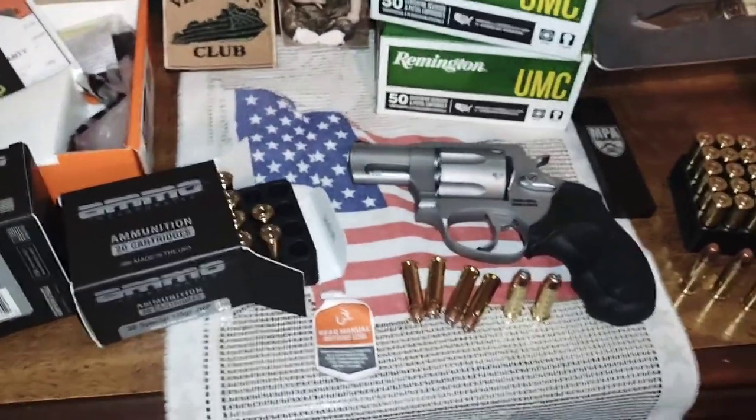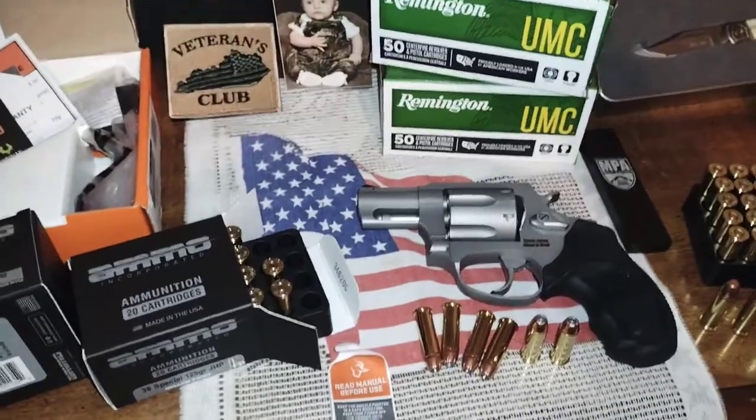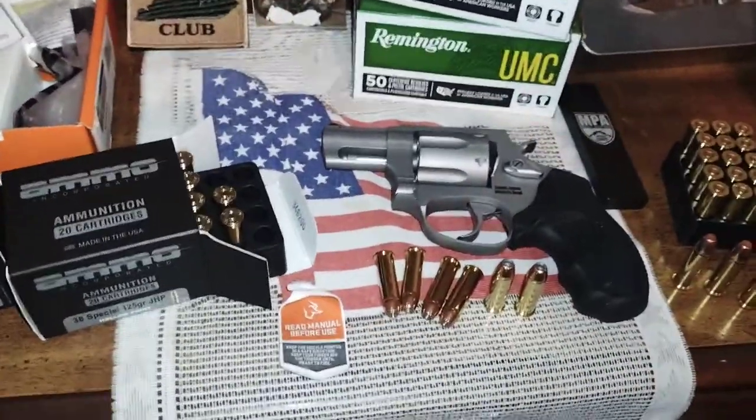Hey guys, this is John. Welcome back to Love the Hunt. It's been a while — I've got a sciatic nerve issue out on my left leg, so it's been difficult to even drive to town.